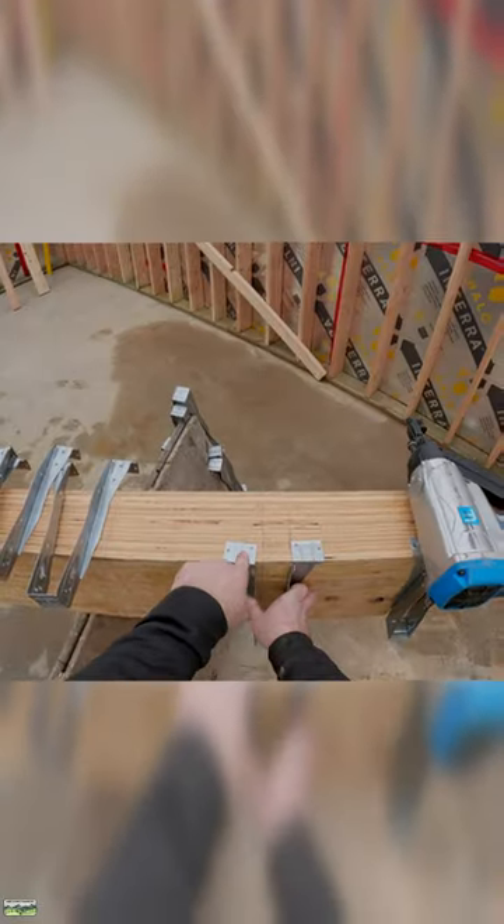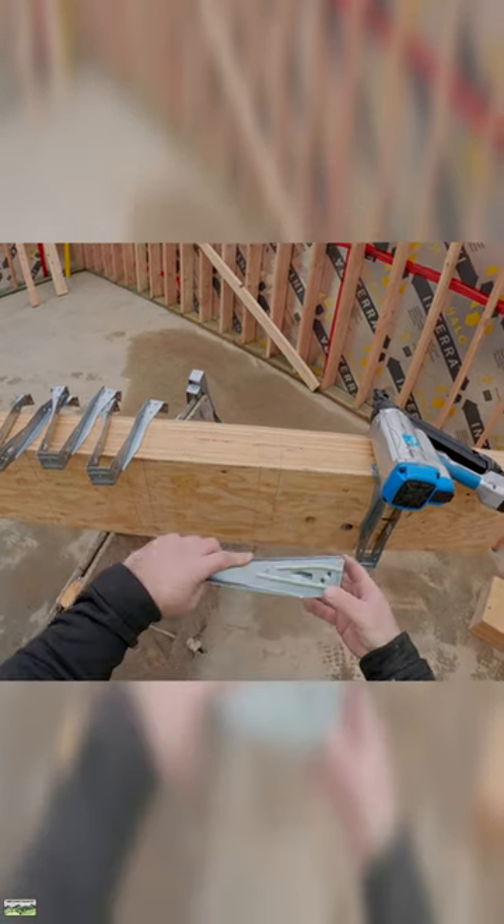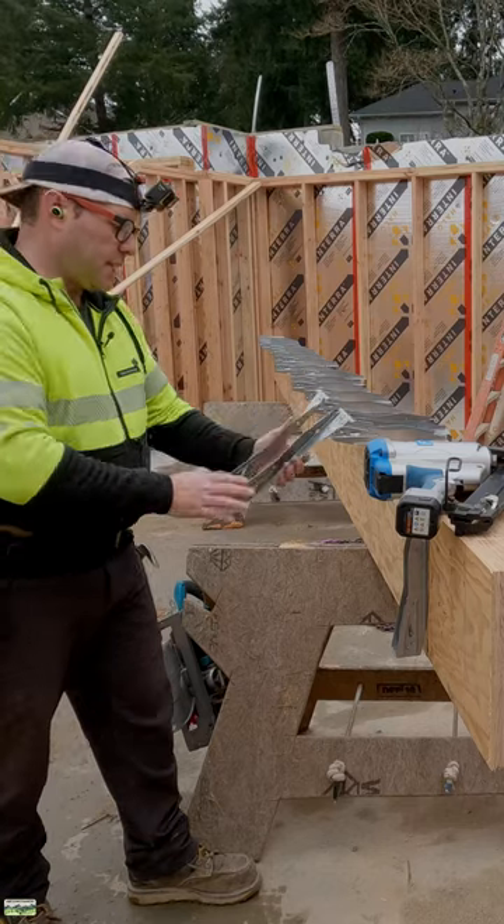We want this seated nice and tight. The seat itself is just a little bit bigger and easier to install. Notice these tabs — that means we don't need any fasteners in the side, at least in this case.